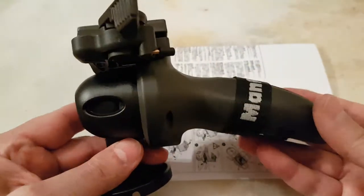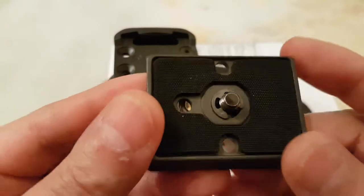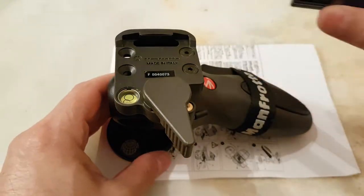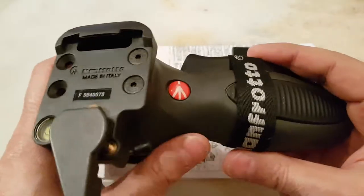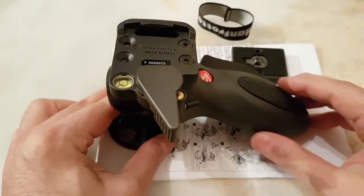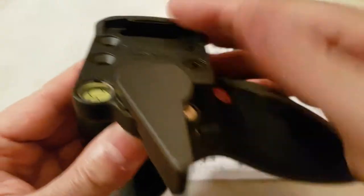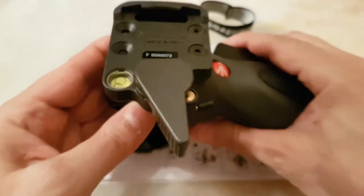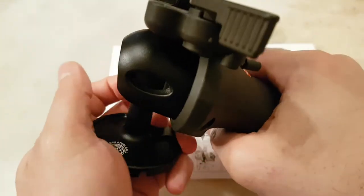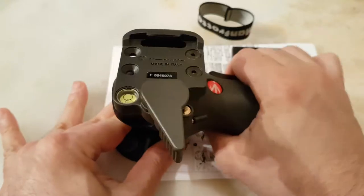I'm very excited to bring you this Manfrotto 324 RC2 grip ball head with a 200 PL quick release plate, which is really popular amongst Manfrotto products. The starting price is £90 upwards. The material from the top section up is metal and everything else is hard plastic. It has a friction dial that you can adjust to make it harder, so when you press this lever in, you don't want your camera to just flop everywhere.